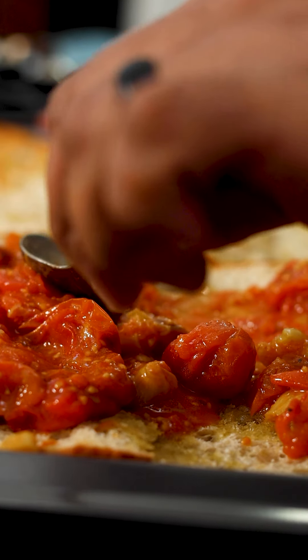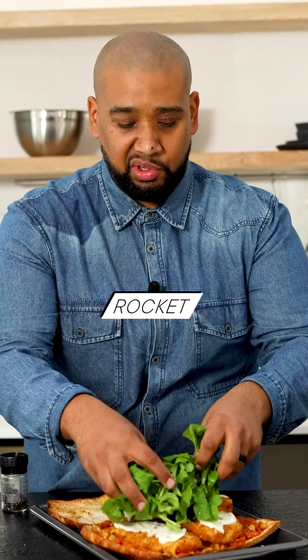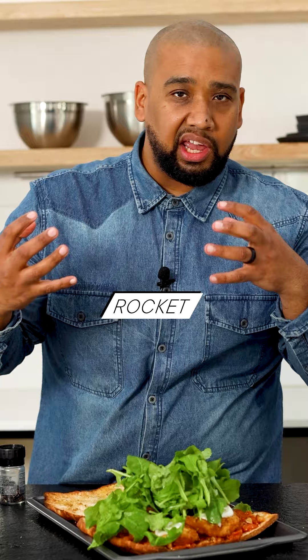We're going to add rocket to the sandwich, and before you put the rocket on, pop it into some ice water just to kind of perk it up.